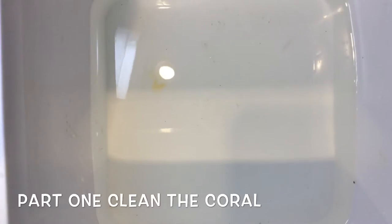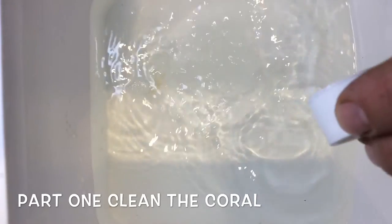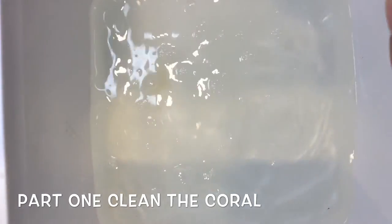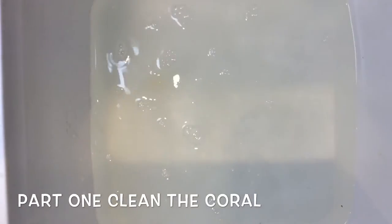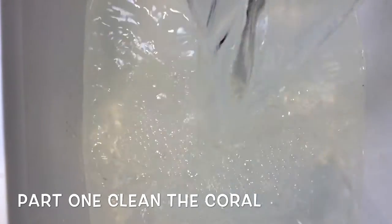I'm going to add four capfuls of this to 3.8 liters of aquarium water — that's the solution you need to soak your corals in. I'm just going to add the rest of the water to it now.